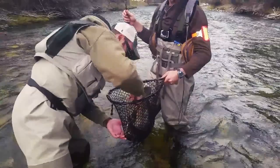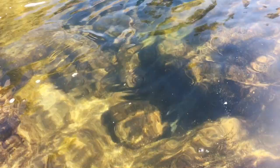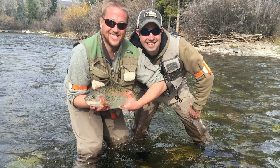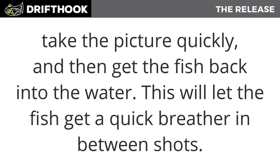Now that you've removed the fly, it's time to take a photograph. When at all possible, photograph the fish in the water. If you want the quintessential trophy picture, keep as close to the surface as possible and fully submerged. When ready, have the photographer say one, two, three, then raise the fish out of the water, take the picture quickly, and get the fish back in. Dunk the fish after each shot to give it a quick breather.